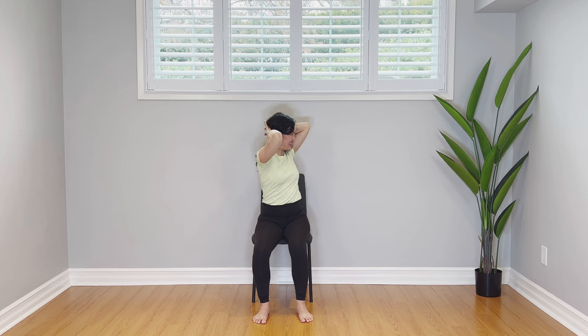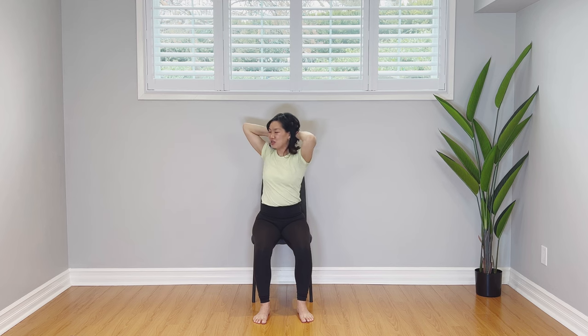Three times the charm — we're doing this one more time. Breathe in, interlace, breathe out. Reach, reach, reach. Inhale, tight belly. Exhale, hands behind the head. Engage your belly muscles. Open up the chest. Breathe in, good. Breathe out, neutral spine. Soft relaxed shoulders. Inhale, exhale, twist. Awesome. Inhale, back to center. Exhale, twist. Inhale, back to center. Exhale, release.